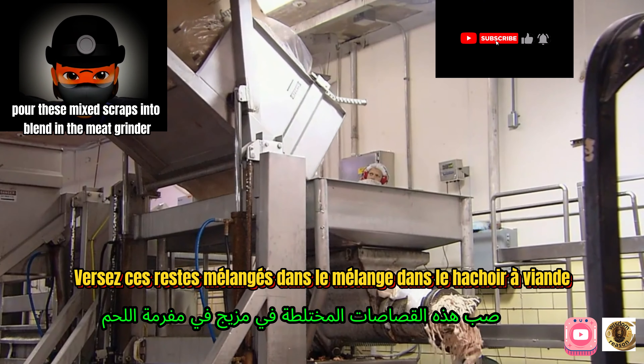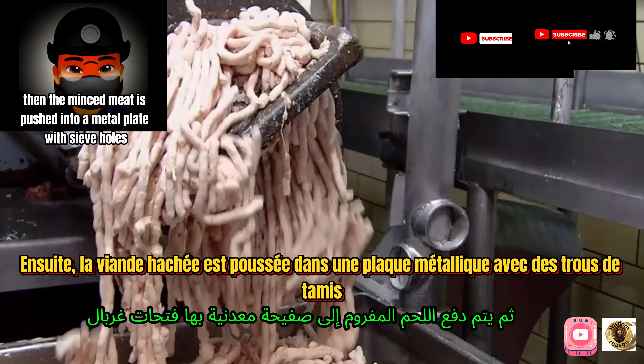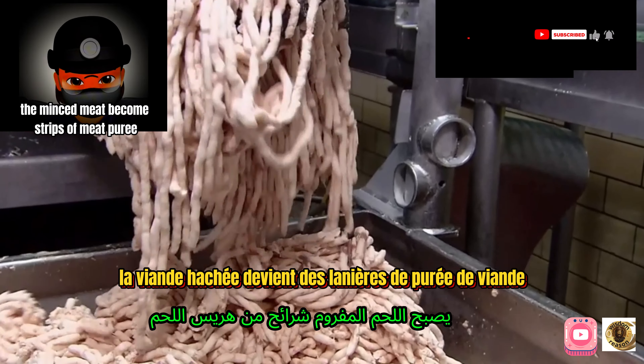These mixed scraps are poured in and blended in the meat grinder. Then the minced meat is pushed into a metal plate with sieve holes, and the minced meat becomes strips of meat puree.